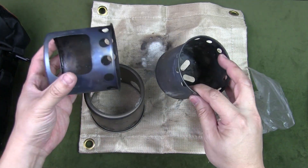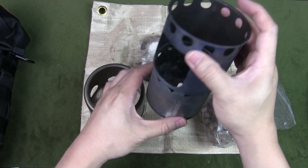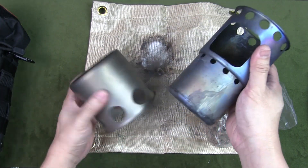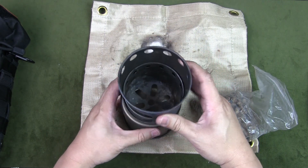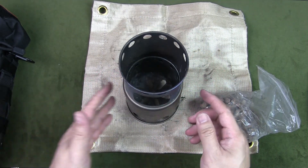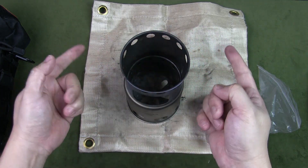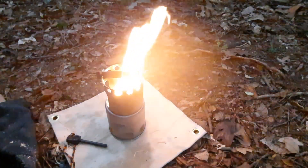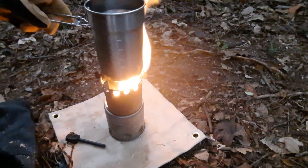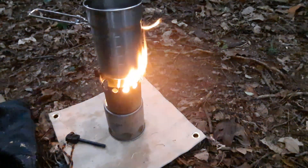It's a three-piece stove you can put together — that's the fuel chamber, that's the feed chamber, and then it goes onto the base like that. There's also a pot stand — a cross stand — that goes on top so you can place your pot on it. Essentially this is a wood stove, so you will need to use wood as your main source of fuel.